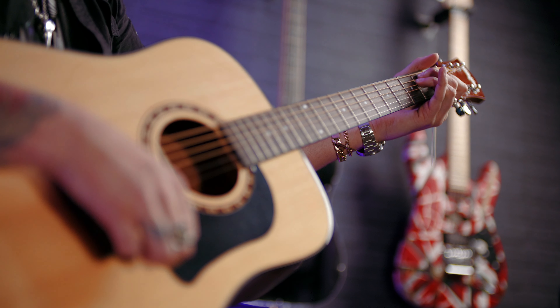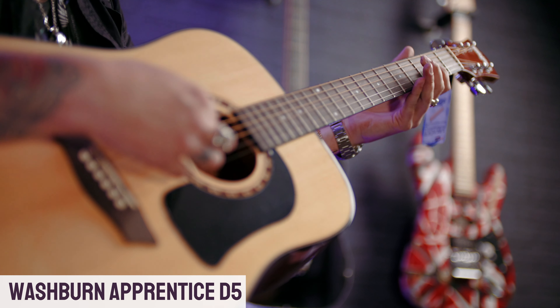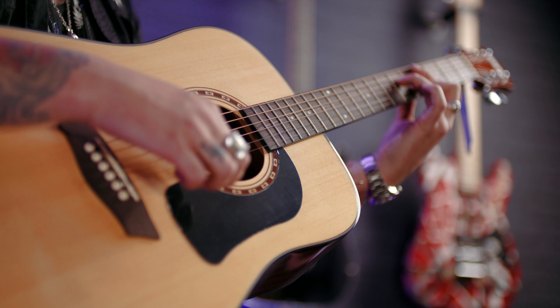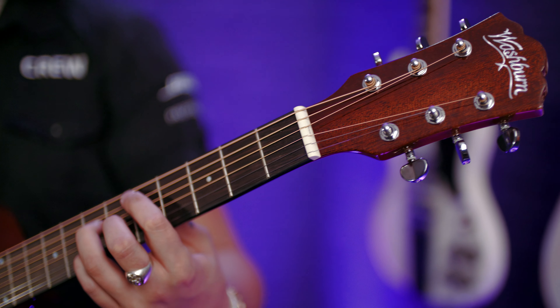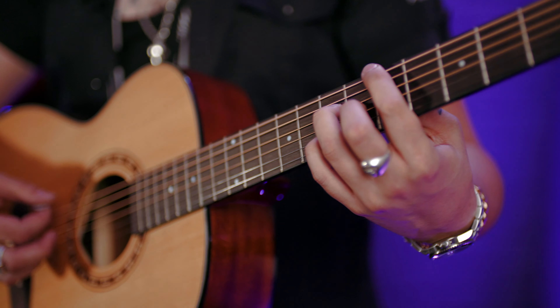This is the Washburn Apprentice D5. As you can see, it's a dreadnought shape — hence the D in its name — and there's a reason for that. Dreadnoughts are the most common acoustic guitar out there because they're awesome: a very strong, robust sound which is suitable for any kind of genre, whether you're strumming or picking.